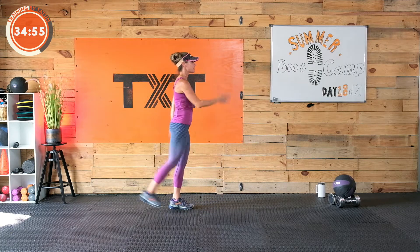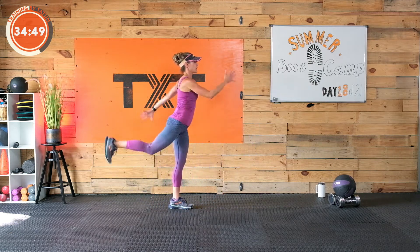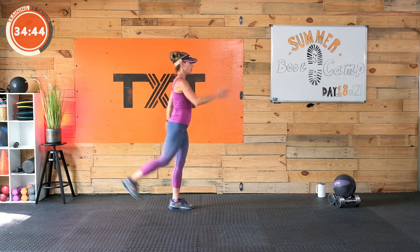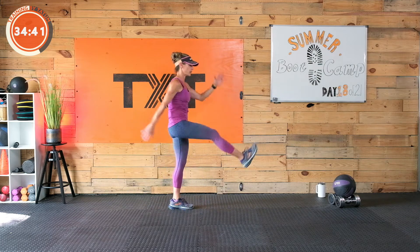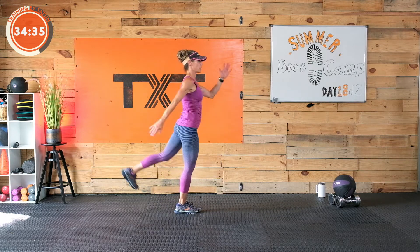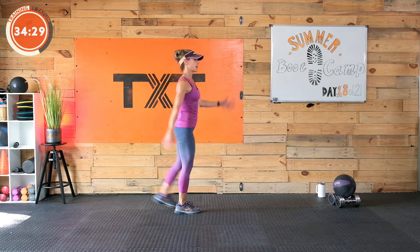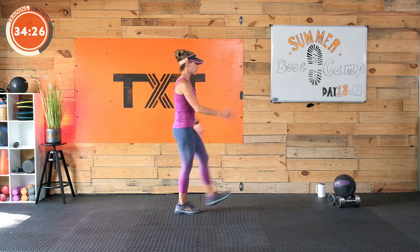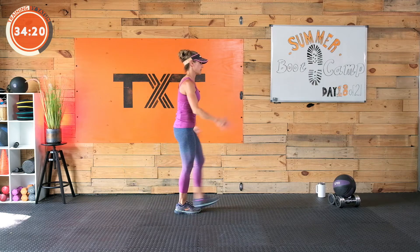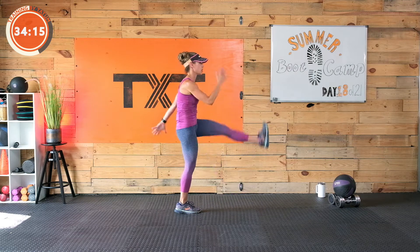Let's go with leg swings — forward and back. Drawing that navel in and up, we're just swinging, opening up the hips here, loosening up. Give me five, four, three, two, and one. Great job. Other side. When we get done with this we'll go into some bird dogs, some other things — single leg squats, RDLs. Just make sure that each side of our body is turned on and working for itself so it can work together on the ballistics and plyos later. Five, four, three, two, and one.